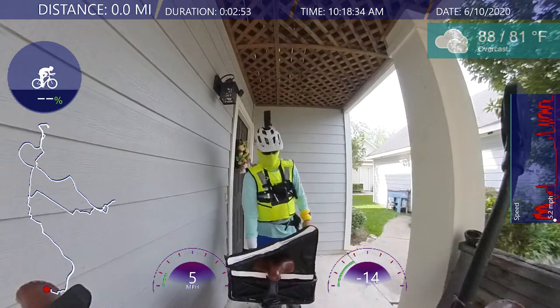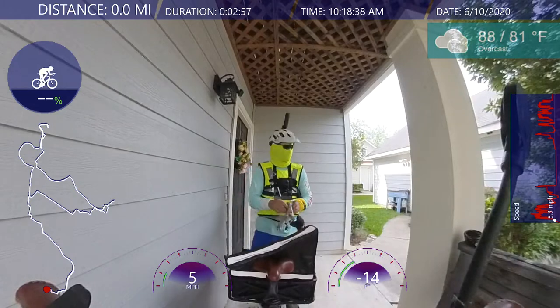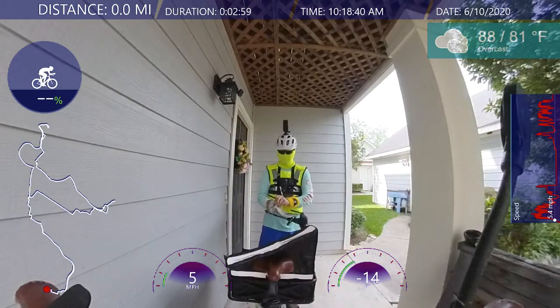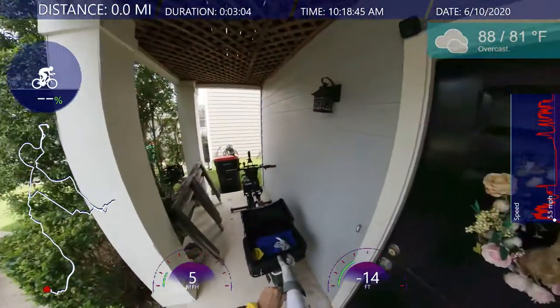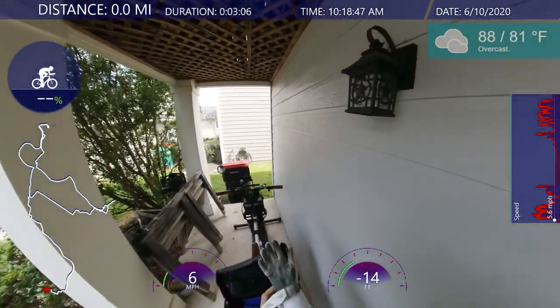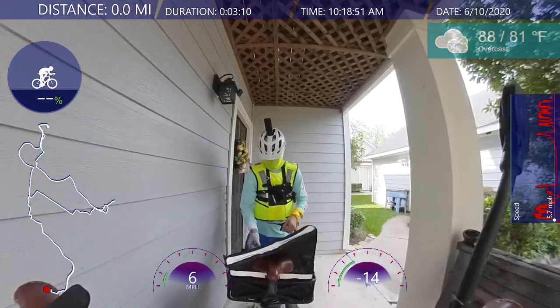Hello everyone, welcome back. Looks like an overcast day out here — let's take a quick look. It's overcast, but it's not raining, that's the important thing, so I'm all geared up.